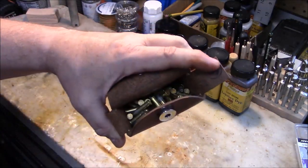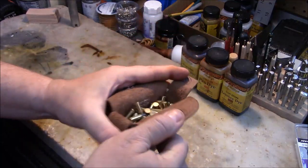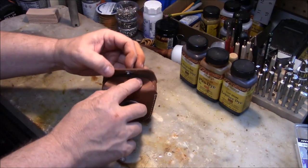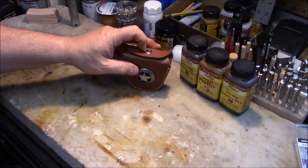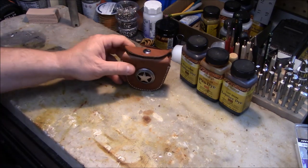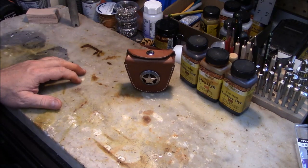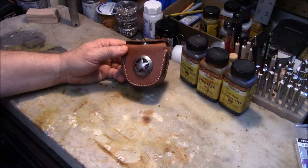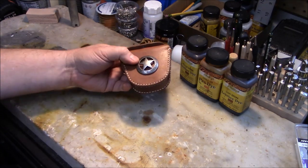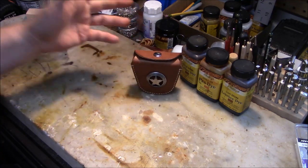I've got a lot of .22s loaded in here — I haven't counted them yet, but I'd guess somewhere between 50 and 100 rounds, pretty easily. That's plenty for a good day of plinking, going out and running a trapline, dispatching animals, or a little squirrel hunting trip with your kid. Something like this would last you plenty. Just slide it up on your belt.